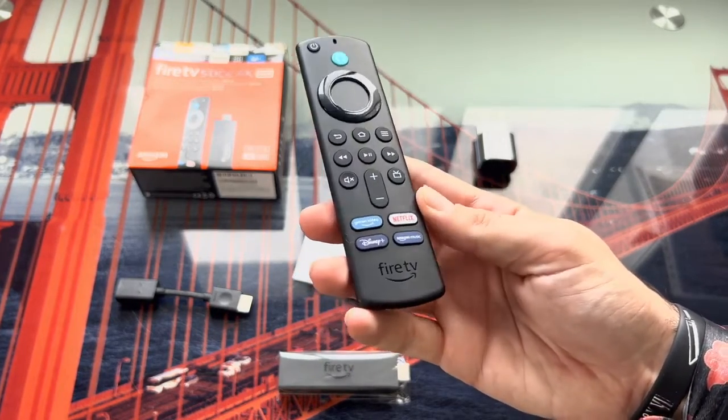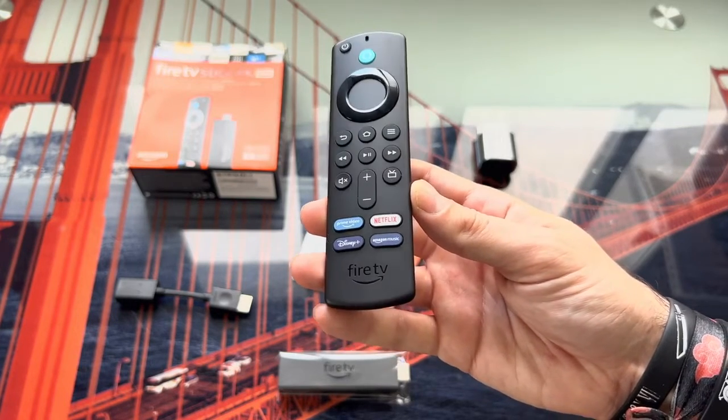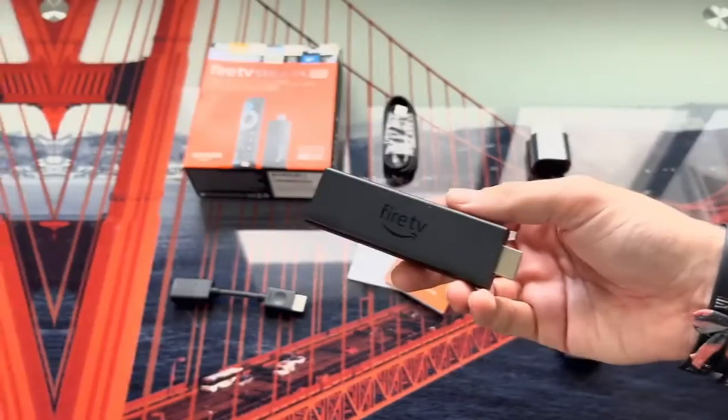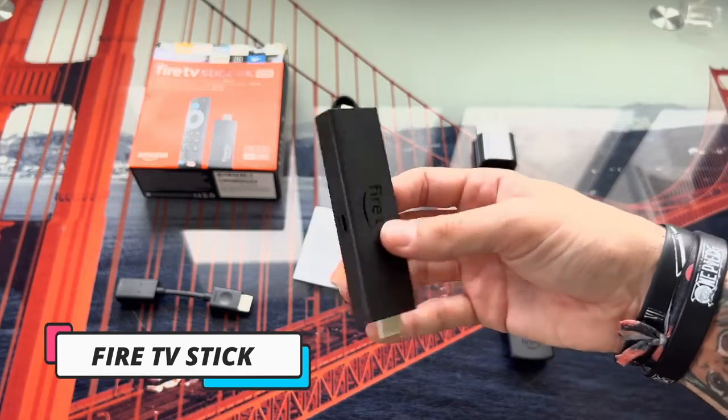Below we have more control buttons: back, home, play or pause, mute, and volume up and down. To finish, we have four shortcuts for applications that we will normally use: Prime Video, Netflix, Disney Plus, and Amazon Music.